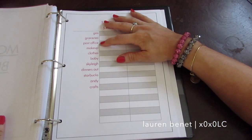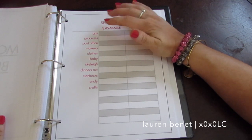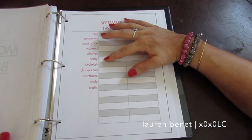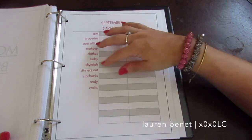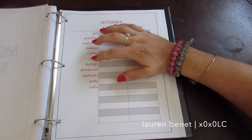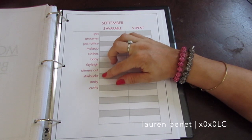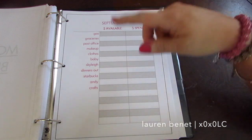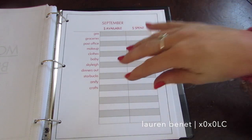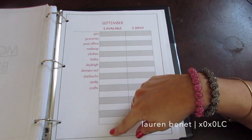I did gas, groceries, post office — because I send packages to my husband Andy who is deployed and also because I sell blankets I make, so this covers shipping expenses. Makeup, because I do makeup. Baby clothes, since my baby is due in November — I have it say 'Griffin.' And Skyly, who is my two-year-old daughter. Dinners out, Starbucks for breakfast since I work right by one, Andy's expenses like SIM cards while he's deployed, and crafts — with blank spaces left for other things I might come across.